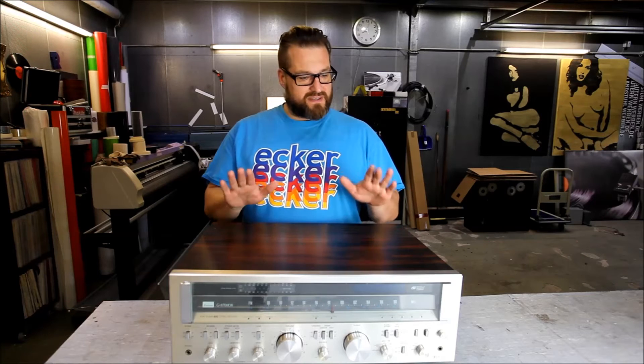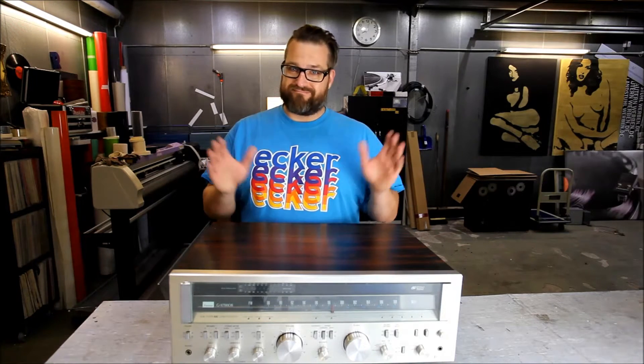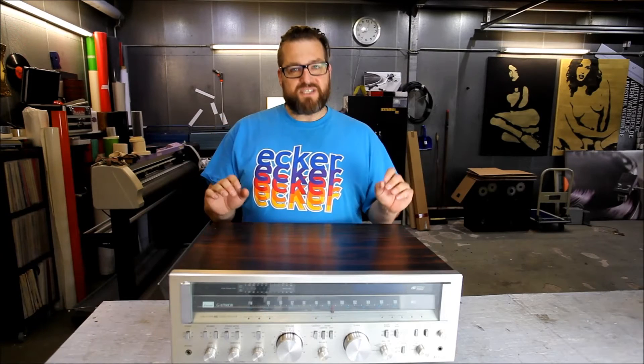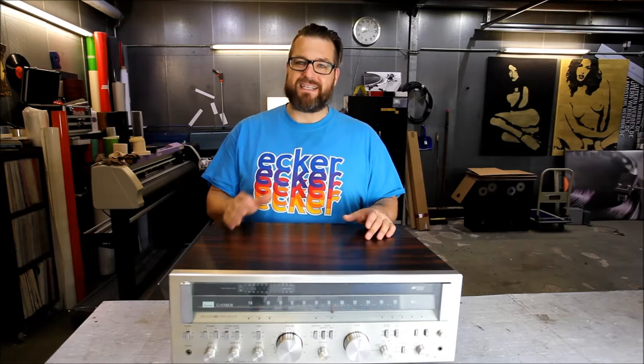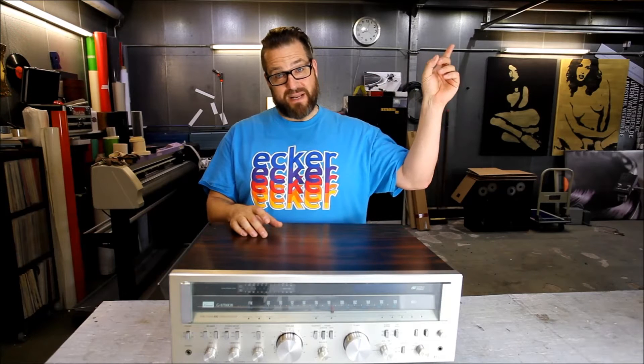Usually I don't bid on stuff online, but this was very close to my location so I figured nothing can really go wrong because I can pick up. If you buy stuff online, the guy that sells it screws up on mailing the stuff — usually it's not packed right. I made a video on how to pack right, check it out up here.